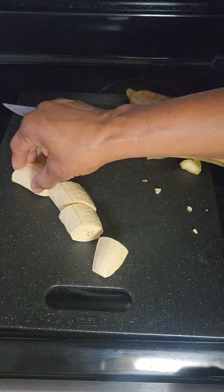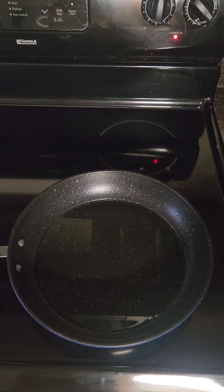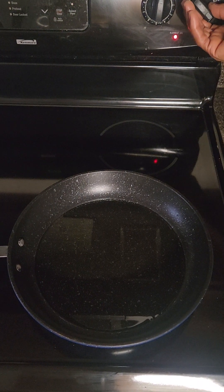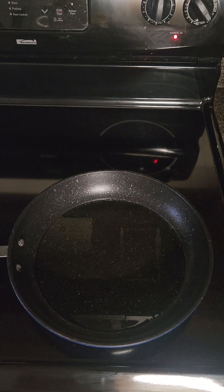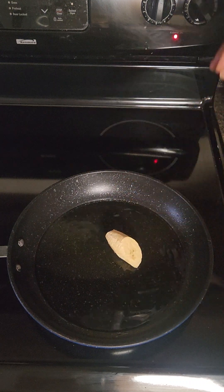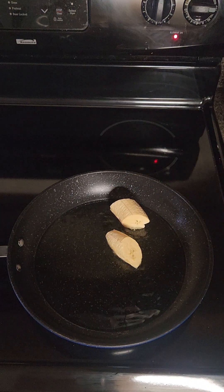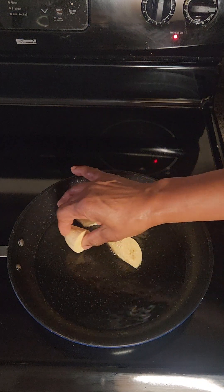I heat my pan on medium temperature and I use about a quarter cup of vegetable oil. I like to fry with vegetable oil, but you can use any oil of your choice. I heat my pan at medium temperature and I'm going to allow my plantains to fry until they have a nice golden color.